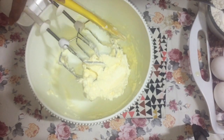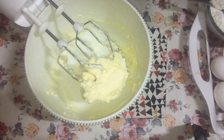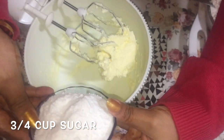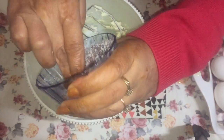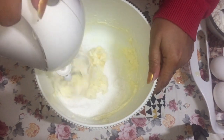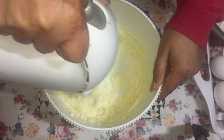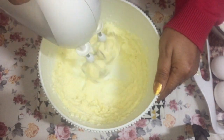Now our butter is soft and creamy. Next I'm going to add three quarters of a cup of sugar, and beat this on medium-high speed until the butter and sugar are light and fluffy. That will take maybe two to three minutes.